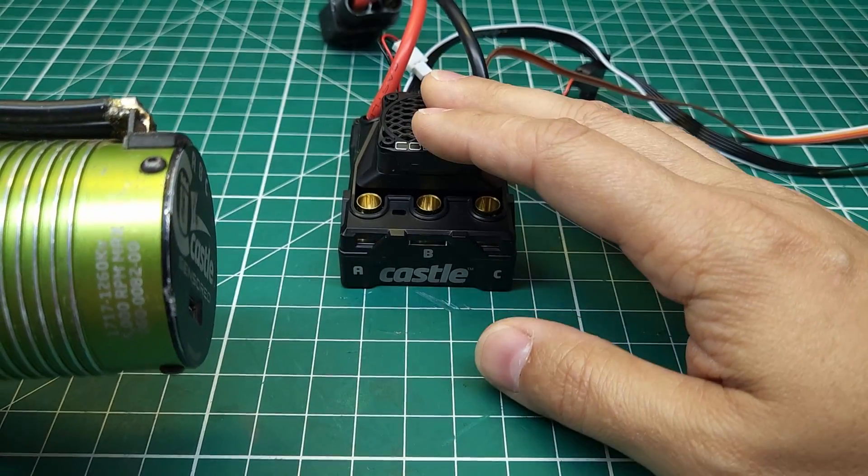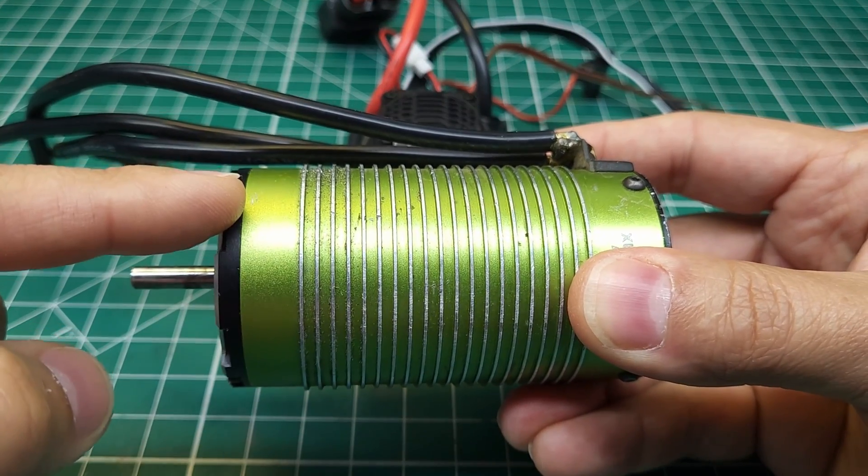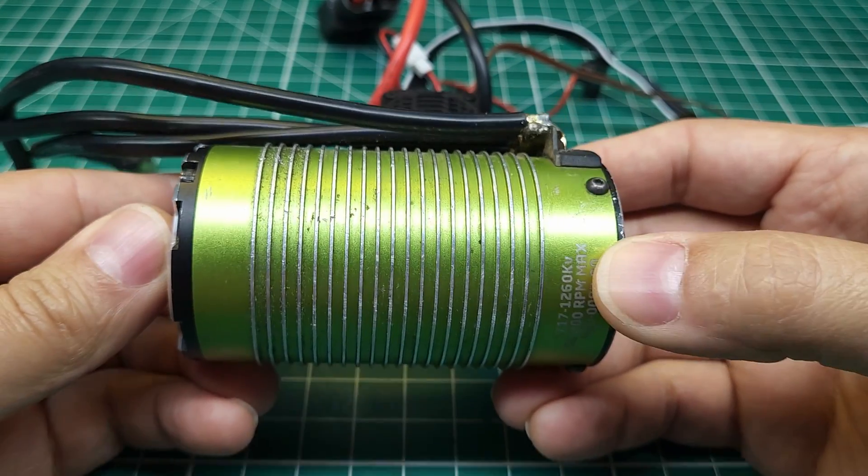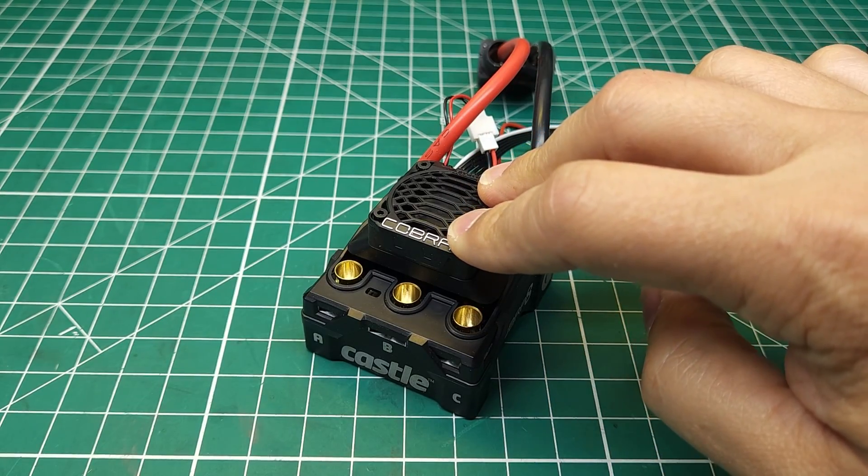When coupled with a sensored motor, the ESC worked just fine. But when you ran a sensored motor on sensorless mode, or ran a sensorless motor — which most RTR RC cars come with — it had some pretty significant problems.